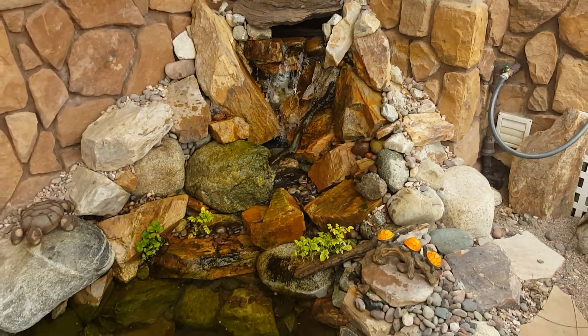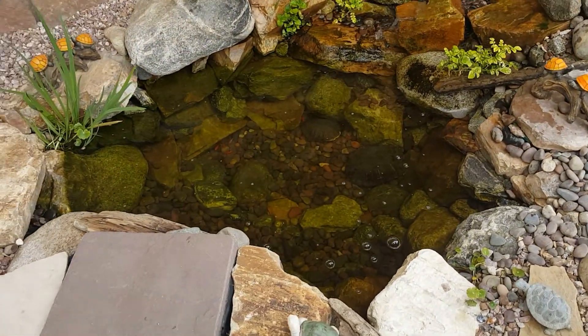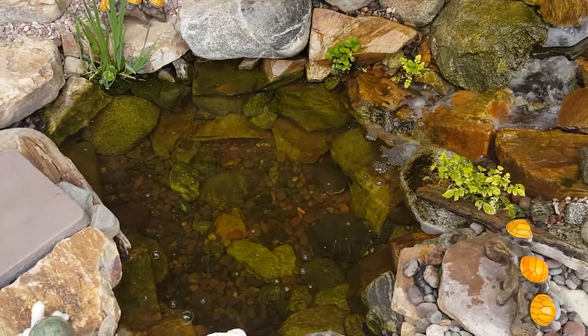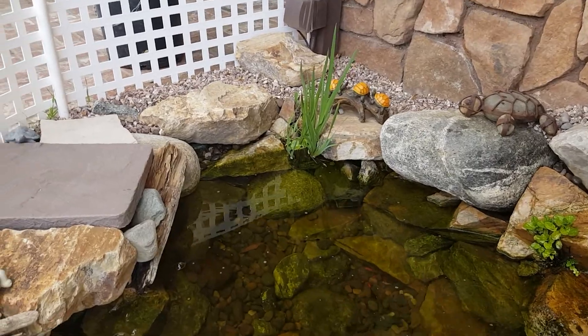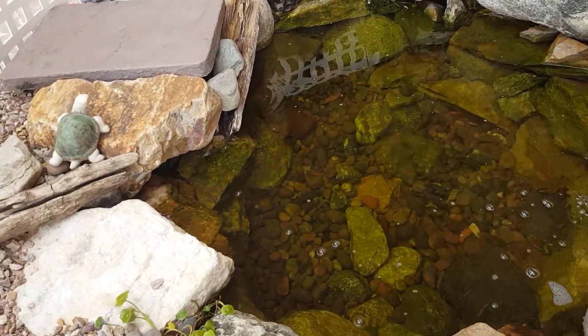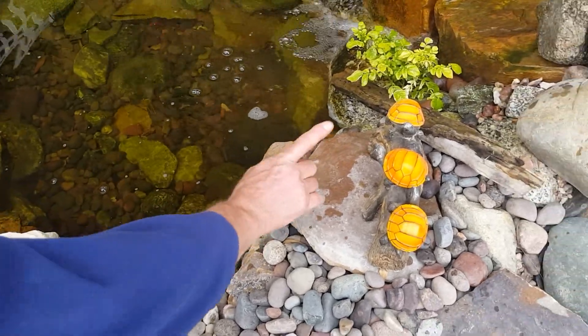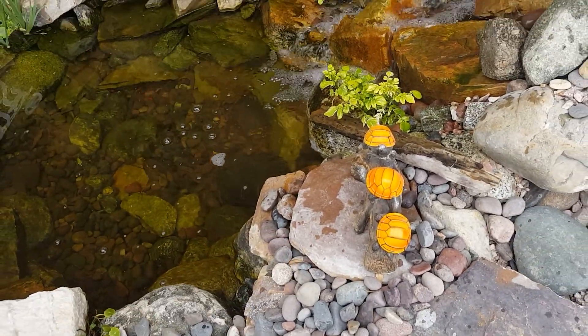We also have the Atlantic skimmer over here. I just wanted to share something we did back in December — I talk about a lot of cool things and show a lot of repairs. It has, of course, the Vivid Pro Fill automatic fill valve underneath here, so it stays full all the time.